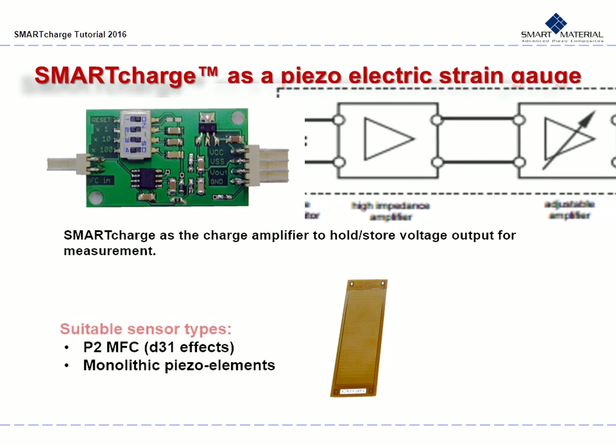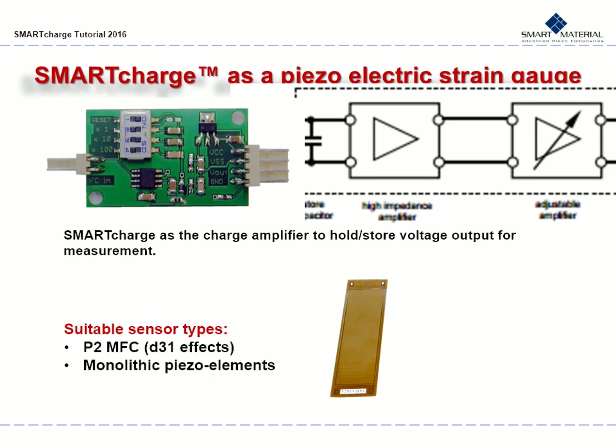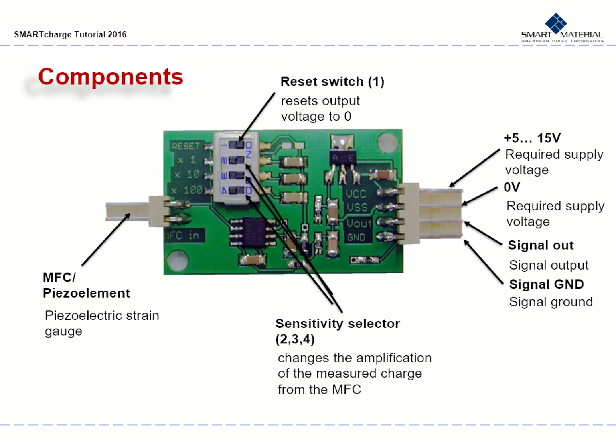The sensor types best for use with the Smart Charge are the P2 MFC that uses D31 effects for actuation, as well as monolithic piezoelements. The Smart Charge's size is 60 mm by 15 mm, or about 2.5 inches by a little over half an inch. On the left, you will see the output allowing for attachment of an MFC or piezoelement to act as the piezoelectric strain gauge.